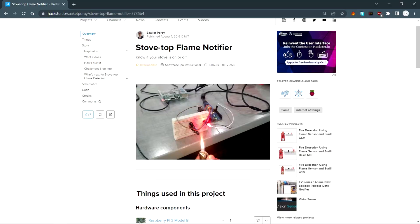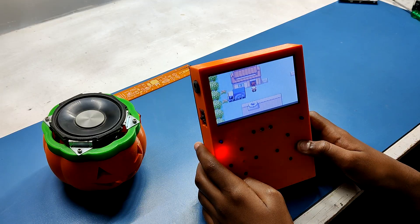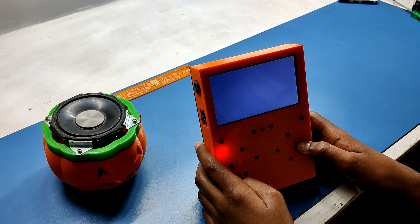Raspberry Pi is one of the biggest SBC companies in the maker sphere. Everyone uses it for making all kinds of stuff, from LED-based projects to robots. I even use it to prepare a couple of game consoles that use RecalPi as their operating system.